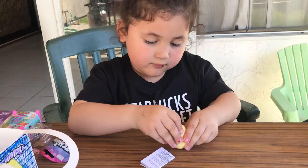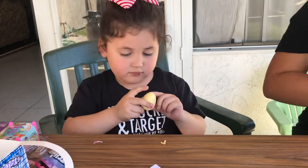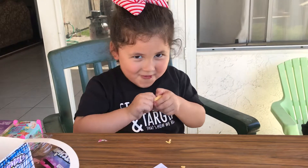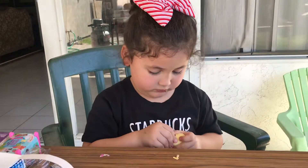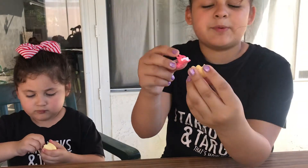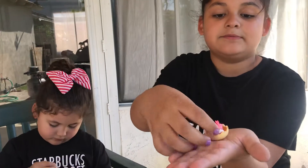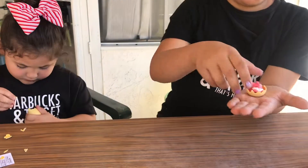Now just press it. When you take all of this off guys, you end up with this and you can just put your Hatchimal inside like a little bed for them. Like a little Hatchimal mini bed. So basically you get two in one.